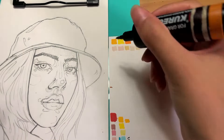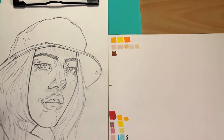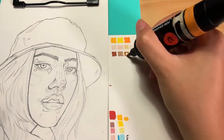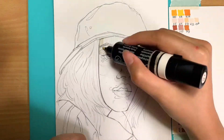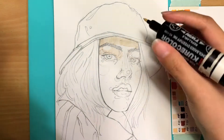I'm going to leave a link for the reference photo down in the description if you guys want to check that out. Okay, so let's start — right now I'm just filling in the base color with the brush tip of the marker.